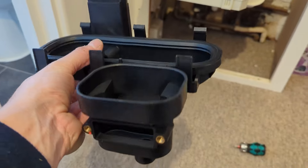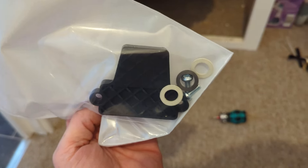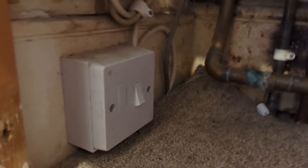All the condensate comes out. It's part of your flue system. It will corrode through the bottom of your boiler, and then you'll be buying a new boiler.